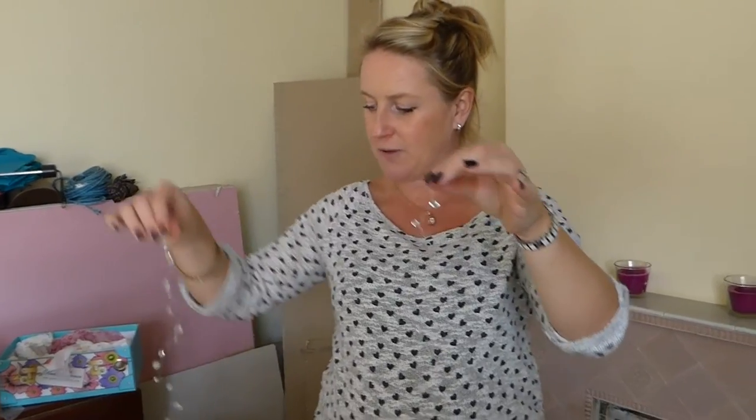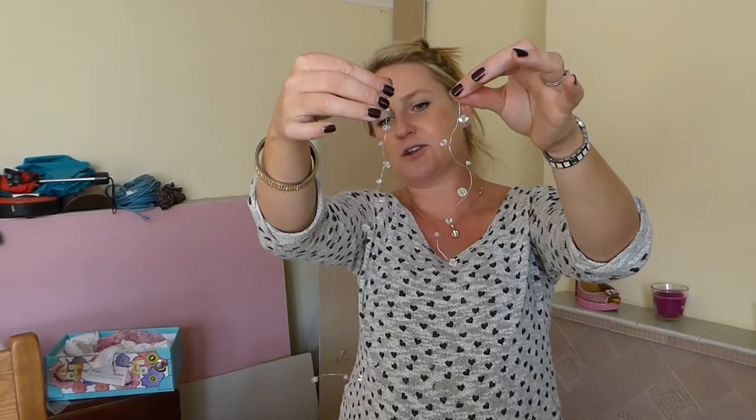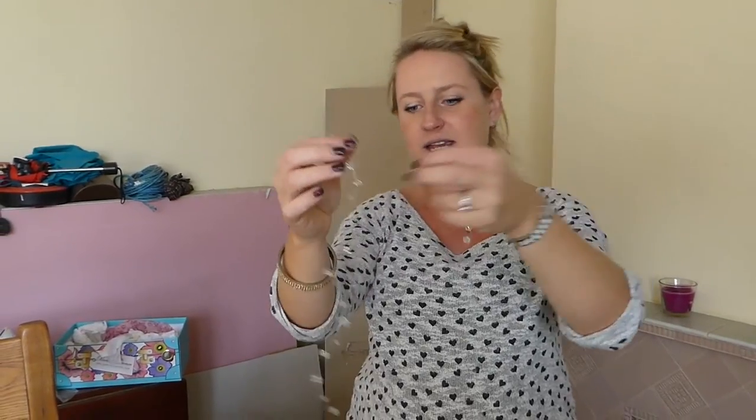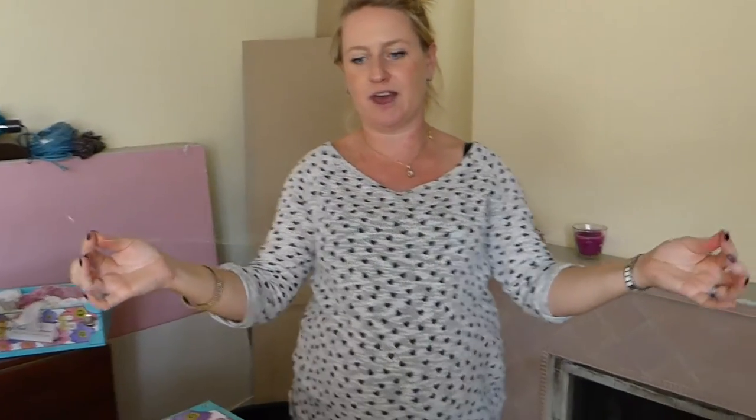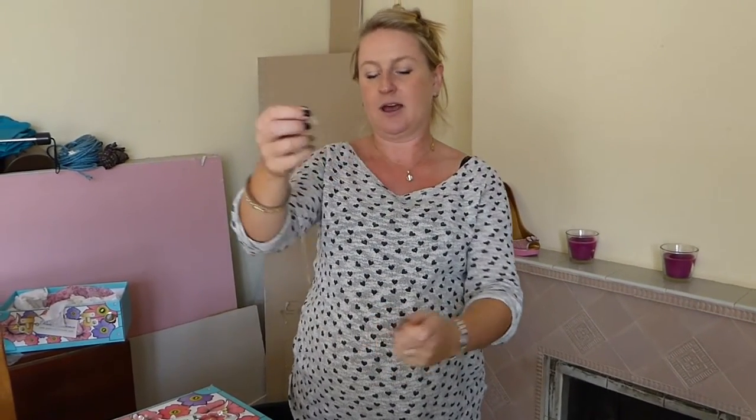I've made two of them, so that when it's in the hair you should just get a little glance of the crystals. They're very easy to make. You just get a piece of wire. If you make it twice the length of the hair — so if your hair is to here, double that — that way you should get enough crystals on there.